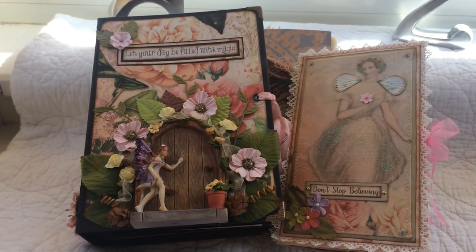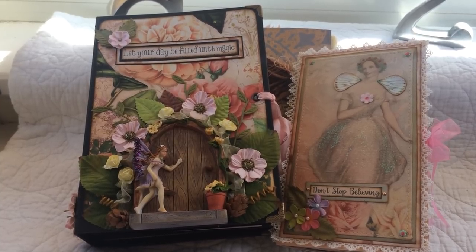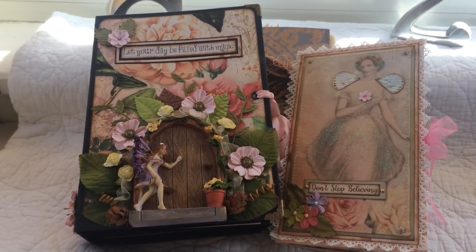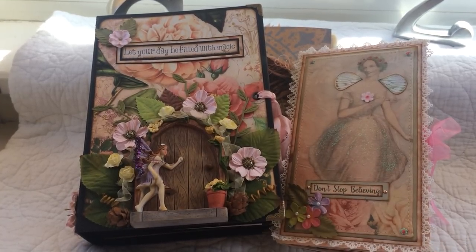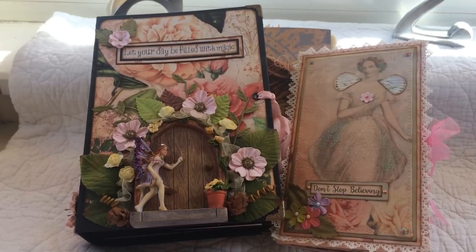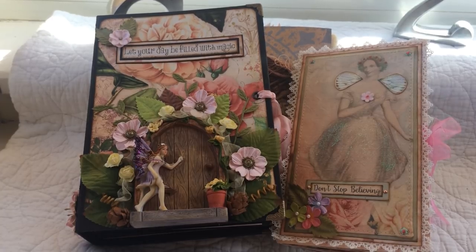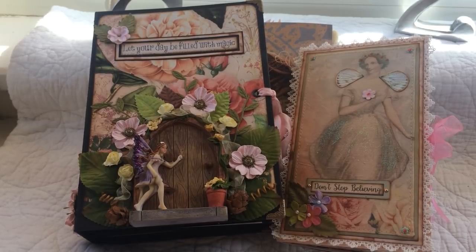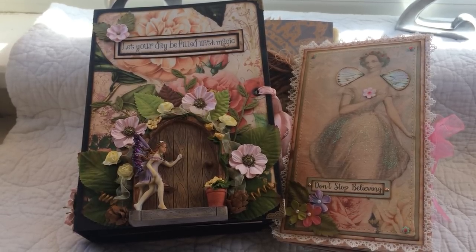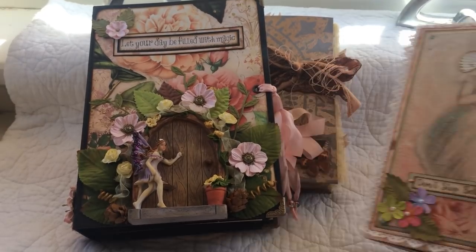Hi there everyone, Carol from the Crafty Emporium, and thank you very much for popping by today. I just wanted to share these journals with you — I am going to be filming these two in the next couple of days. I've posted pictures on Facebook, but the pictures were taken really late at night so they don't show them off to the best because of the darkness.